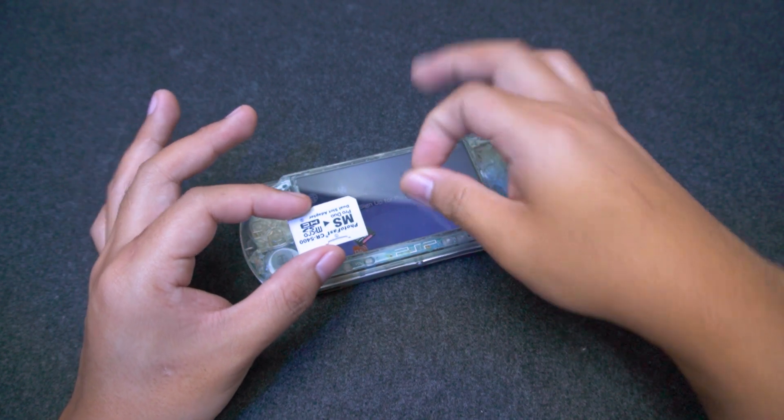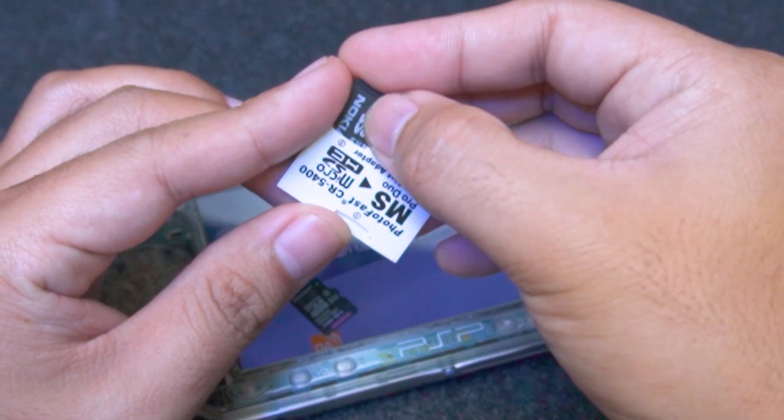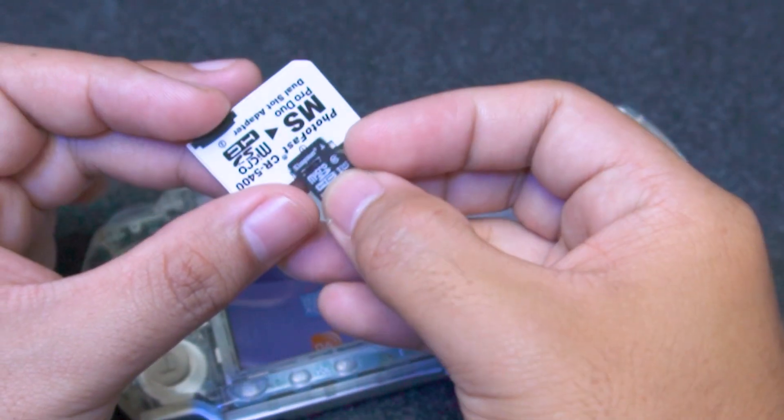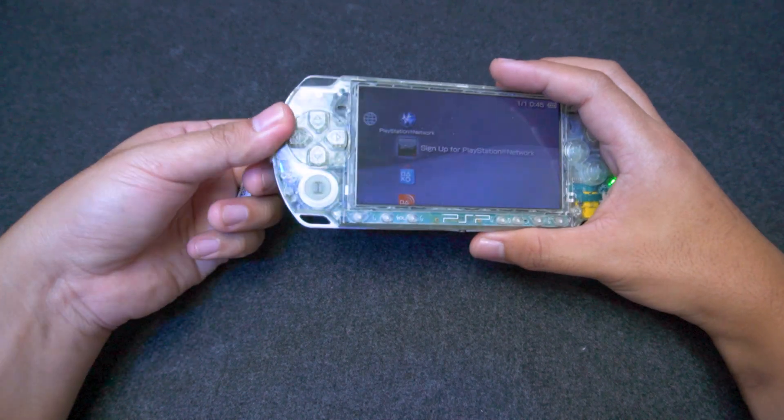Now let's insert our microSD cards into the adapter, and then let's put it into the PSP.